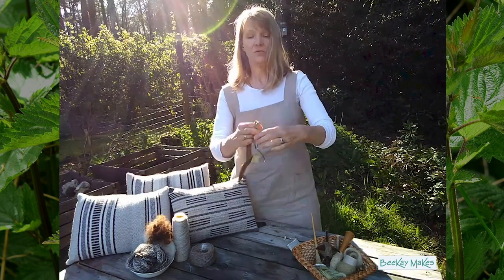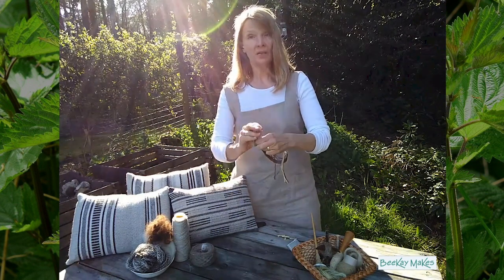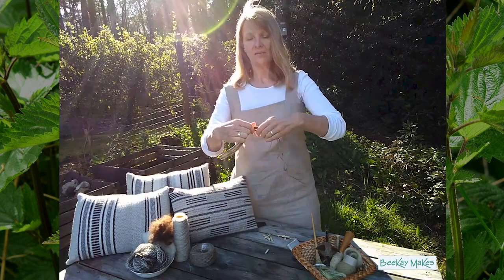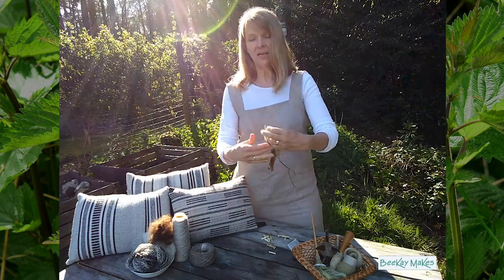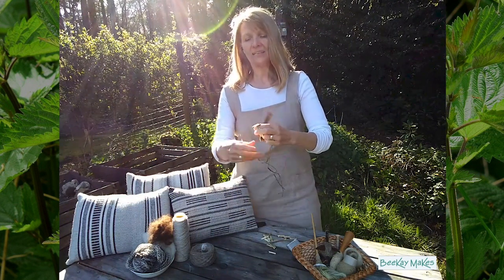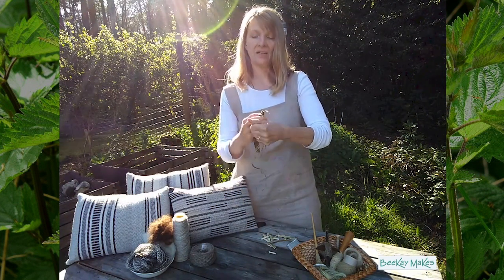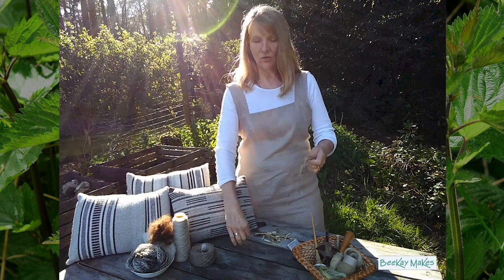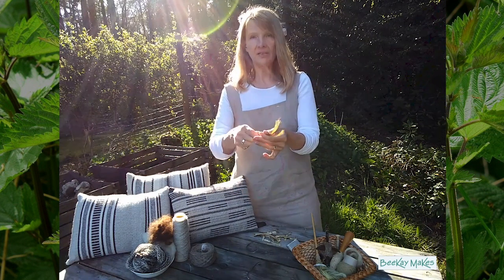You can also use the woody bits for paper making or animal straw - it's such a zero waste plant. Nettle is also a fantastic dye plant: the leaves give a nice green and the roots give a yellow, though it can be a little insipid. The general rule is 100% fibre to 100% dye stuff, but for nettle I use 200% - 200% nettle to 100% fabric or yarn - to get a good colour.